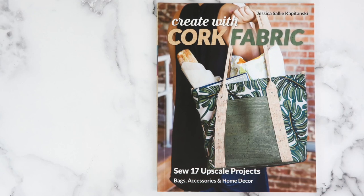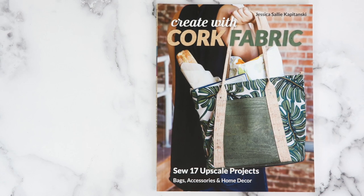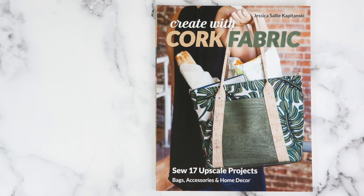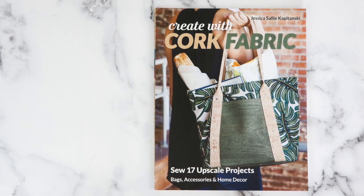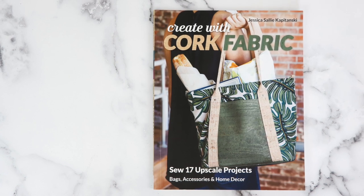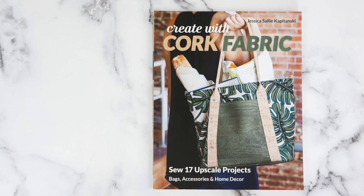The November Priceless Kit of the Month features the Cross Buddy Bag, which is found in Jess's debut book, Creating with Cork Fabric. You can purchase the book today on sale for only $18.99. If you already have the book, then you can just purchase the kit alone.